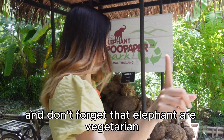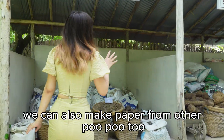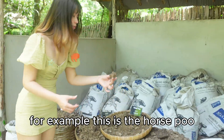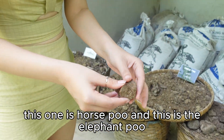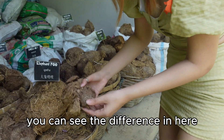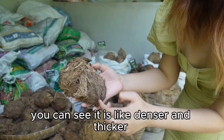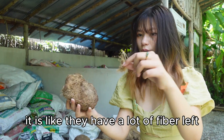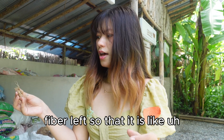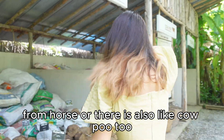Elephant are vegetarian. We can make paper not only from elephant poop but also from other animal poop too. For example, this is the horse poop and this one is elephant poop. You can see the difference — it is not only about the size. For elephant, it is denser and thicker because they have a lot of fiber left, so it is the most ideal to make paper from.